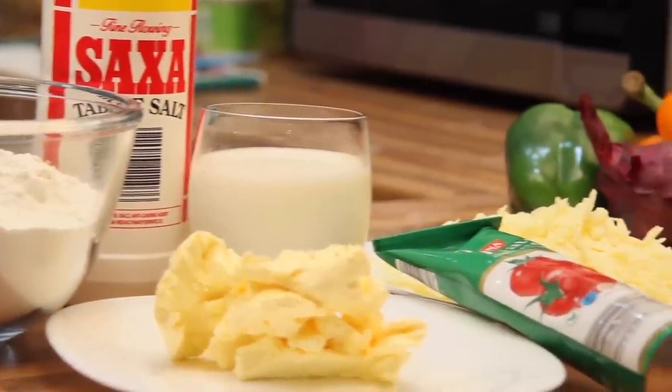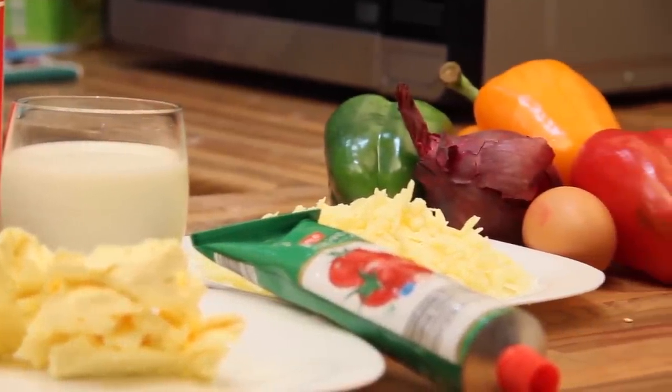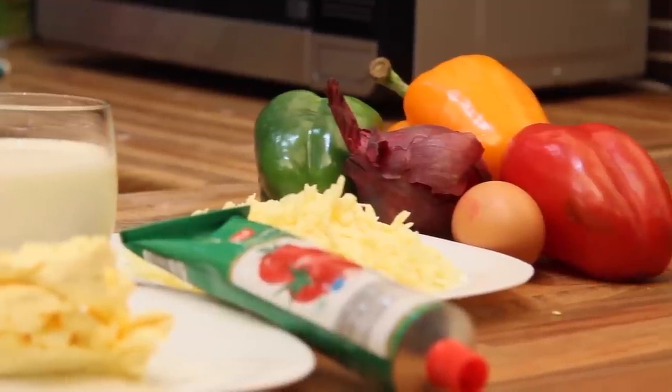You will need two cups of self-raising flour, a pinch of salt, 90 grams of butter, two to three cups of milk, plain flour, three tablespoons of tomato paste, one cup of grated cheddar cheese, one egg, and pizza toppings of your choice.